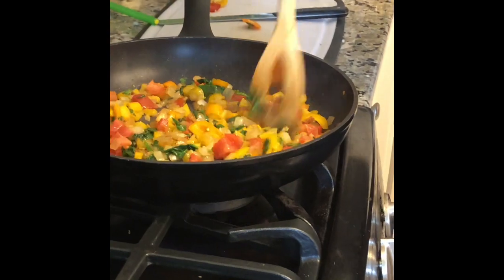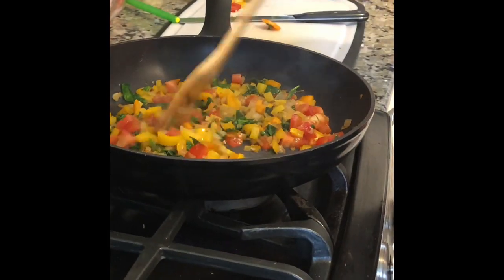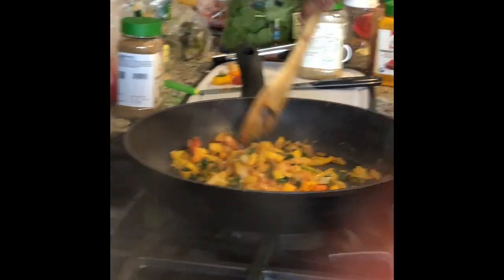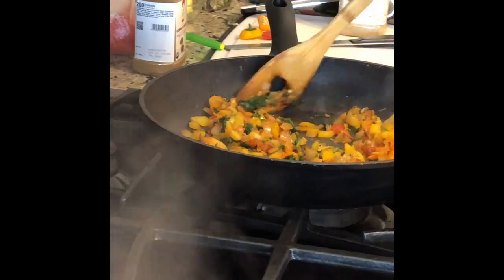Oh my god, look at the colors — it's so colorful! Coriander powder, cumin powder, and chili powder, and a little bit of salt too. Just keep stirring it a little bit until it's almost a little burnt, actually.